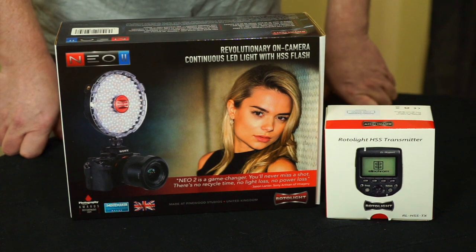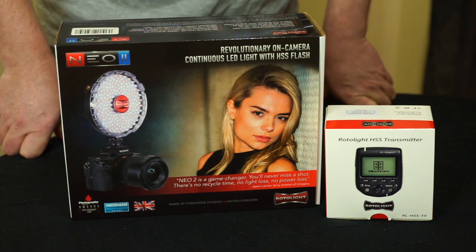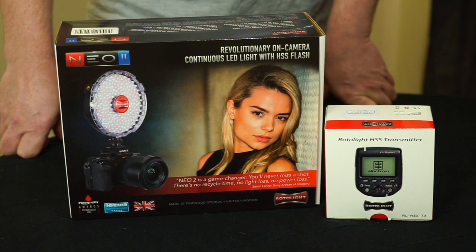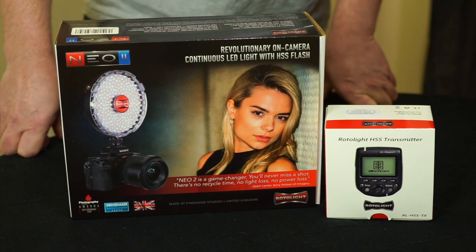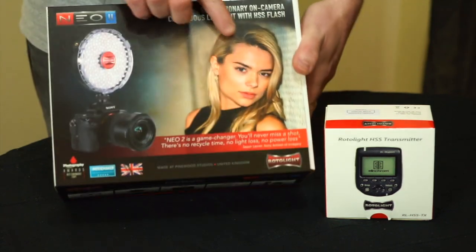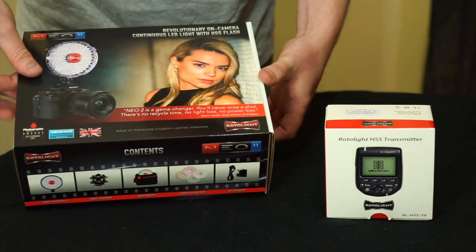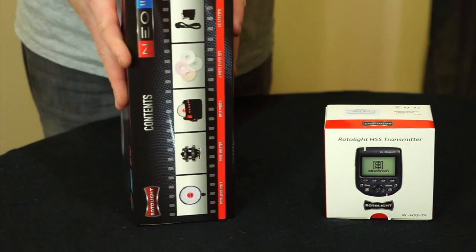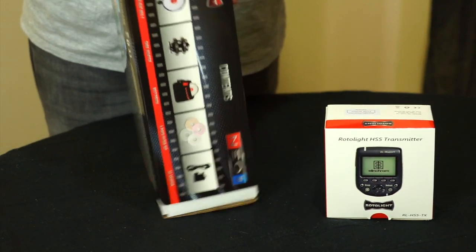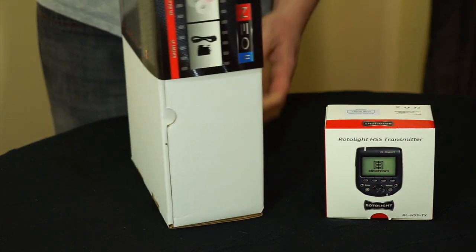Today we've got a quick unboxing and review of the Rotolite Neo 2, which arrived this morning around 8 a.m. This is the Neo 2 — it's got a Jason Denier photo on the front and is classed as a game-changing light. It's an LED light and also a flash strobe unit with a sync speed of 1/8000th of a second.